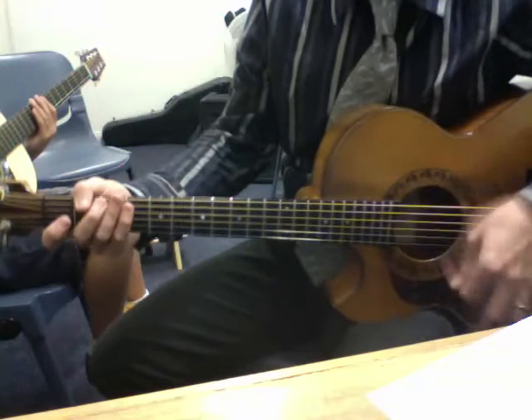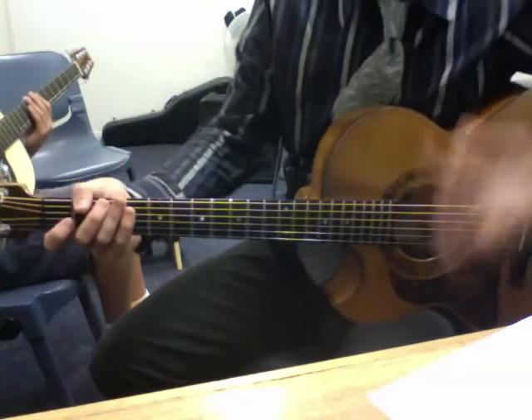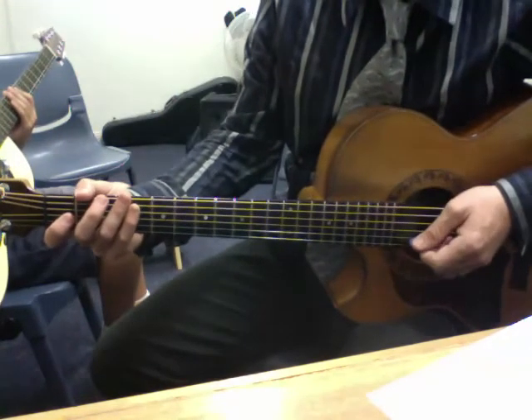Your strumming arm should be nice and fluid, just constantly moving to keep you in time with the music. Have a go at that — put it all together.